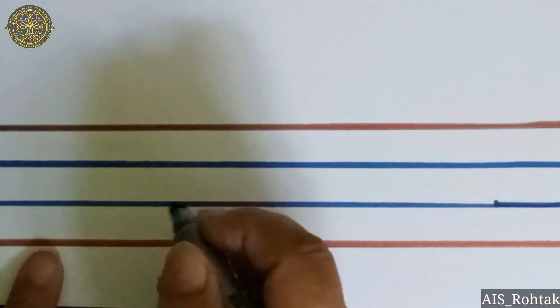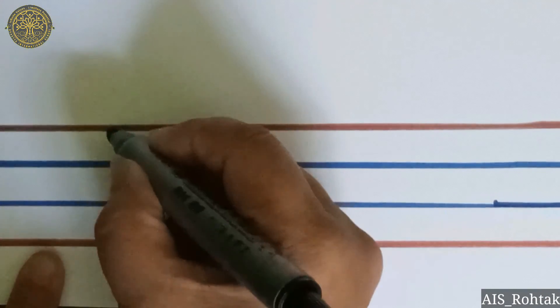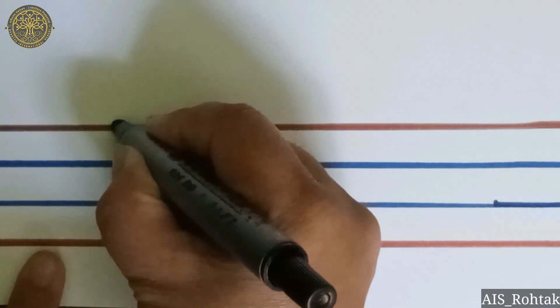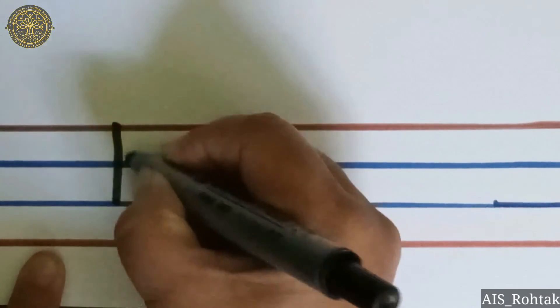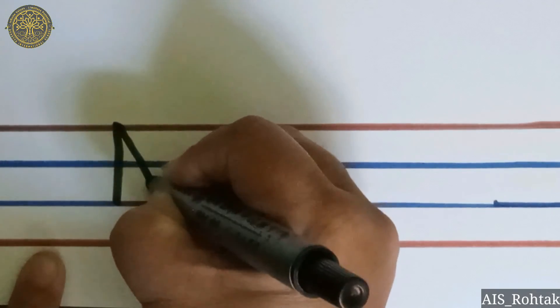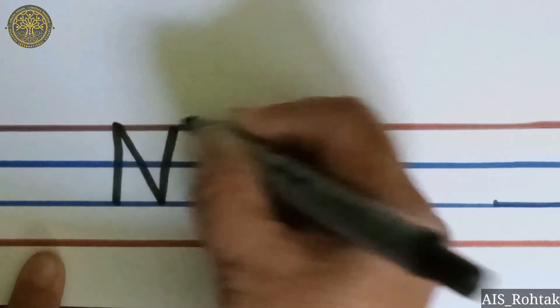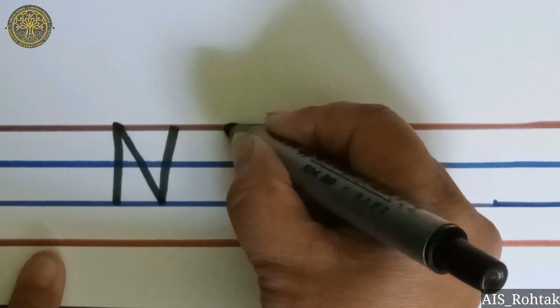Keep your pencil on the red line and make a standing line like this. Now, backwards slant. Standing line. This is letter N.